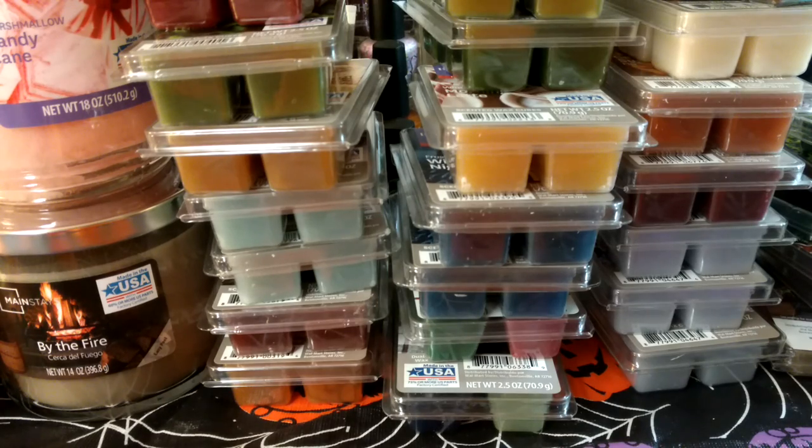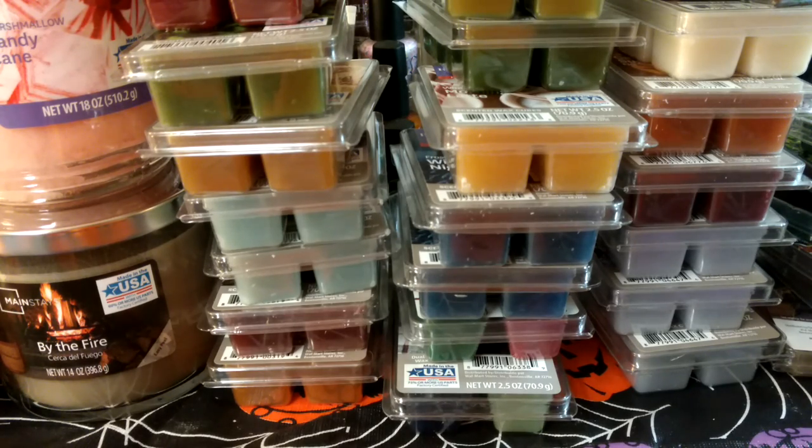I try not to buy it a lot, but it's really hard because I usually go grocery shopping at Walmart and I always have to go look at it. I've been into vendor wax for almost a year — I'll be a year in February. But before then I wasn't like obsessed with retail wax, but I still had an awful lot of it, like one of those plastic shoe containers. I had like maybe six of those full of clamshells of retail wax.